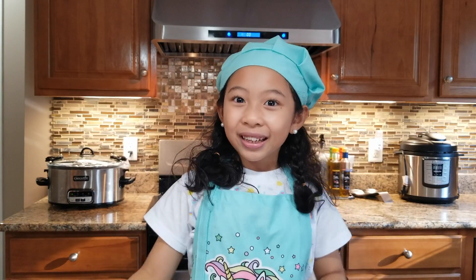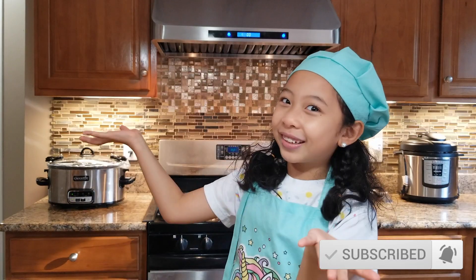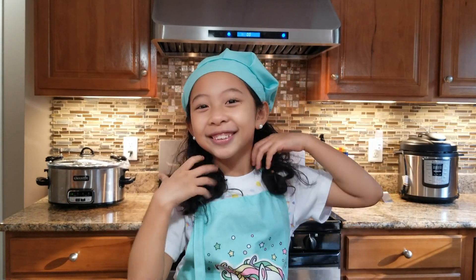For more tasty videos like this, don't forget to subscribe and hit the notification bell button! Happy cooking, and thank you for watching! See you in my next videos! Bye!